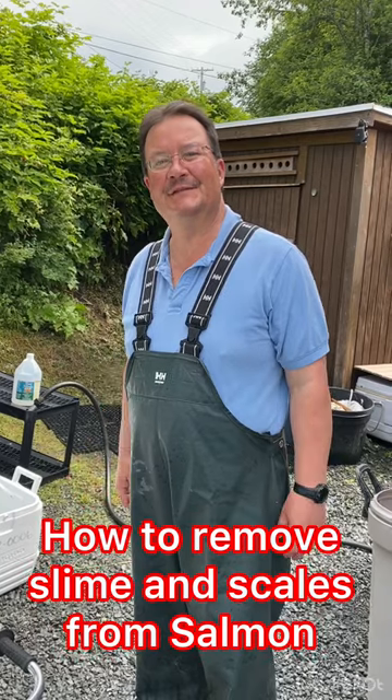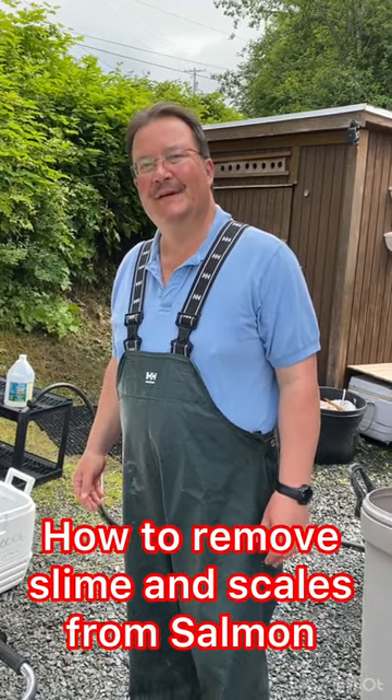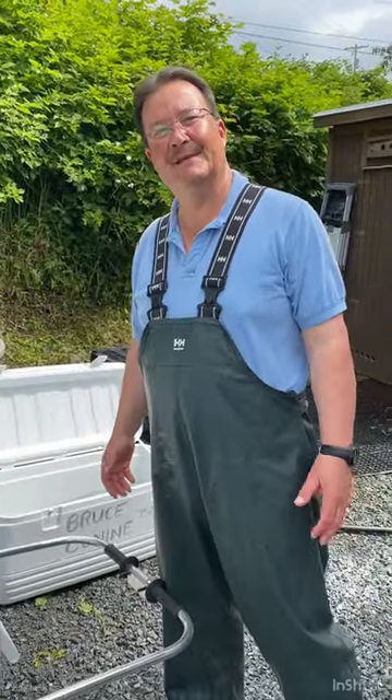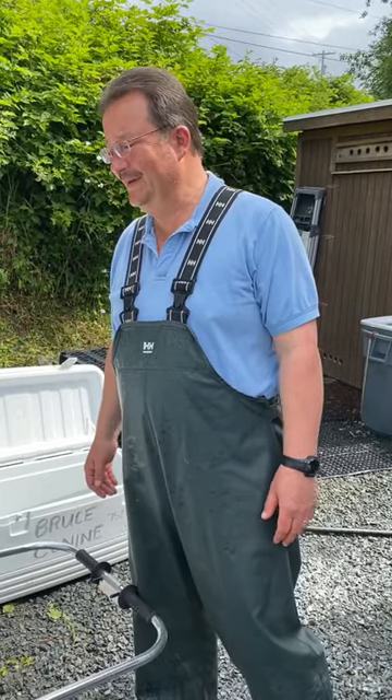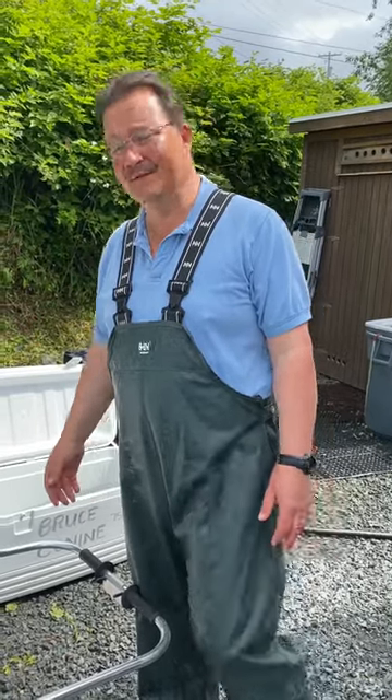Welcome to Alaskan Man Adventures. I'm Bruce. I'm just a Sitka man that wanted to share some salmon recipes with you. I don't know how many salmon you catch where you're at, but where I'm at we get quite a load. So we had to learn how to process salmon in an efficient way that makes it not only taste good, but gives a beautiful product on your table.